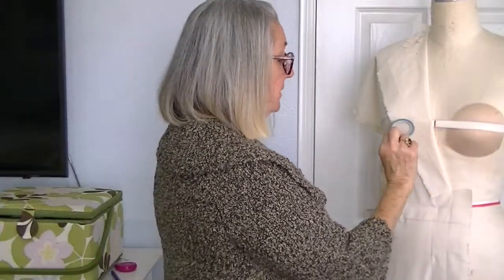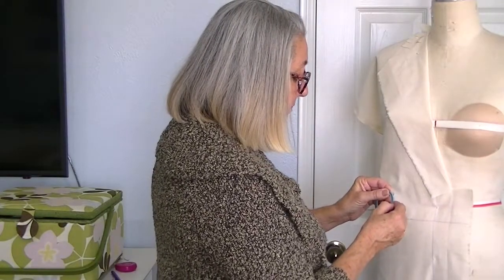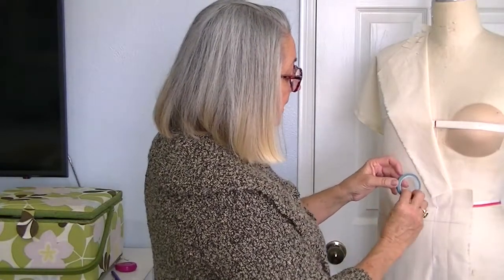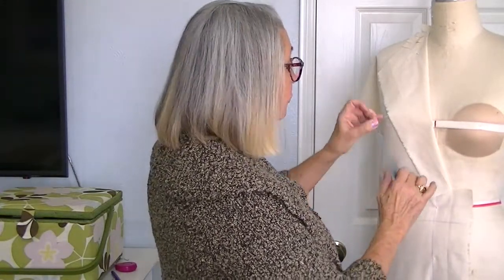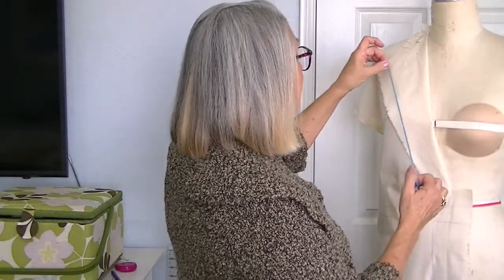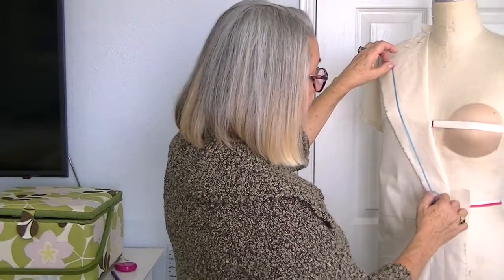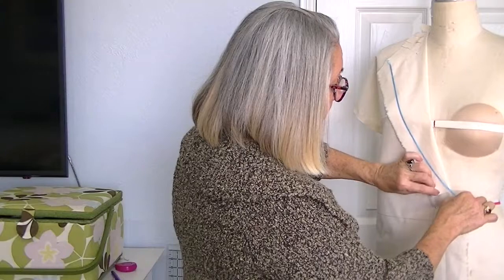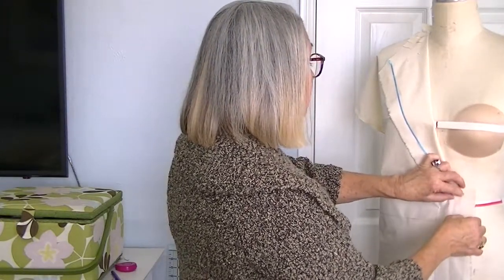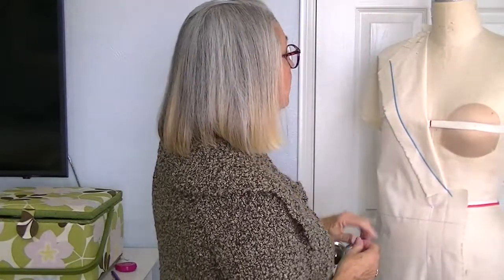I've chosen to use drape tape. You can get this at Amazon or any pattern-making supply company — it's basically masking tape that's about an eighth of an inch wide so that you can put it on here and take it off and change your mind several times before you actually commit. After I get my lapel the shape I want it to be, I'll come along with a marker and mark along the edge of my tape and make that my permanent line for the shape of my lapel.